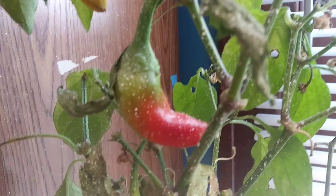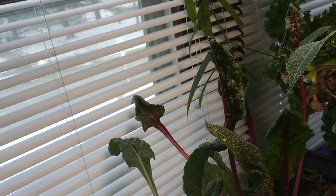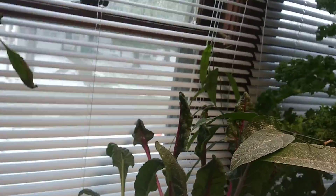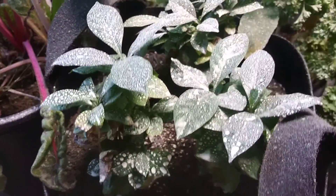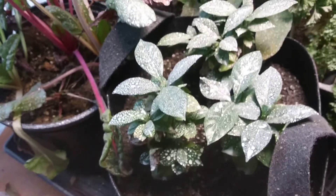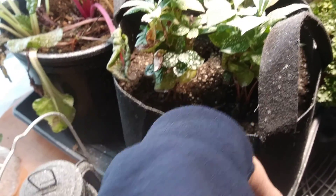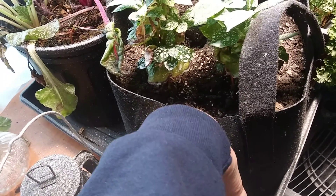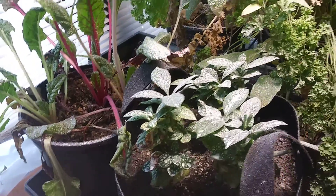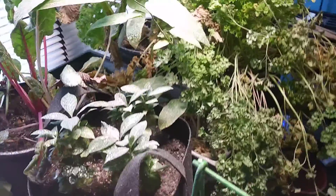Look at the Swiss chard — the bugs attacked everything but that, and now they're in there too. But the coffee beans are doing so good still. Now we can see it's a little dry, though it's still moist in the dirt. I will get in here a lot more often.